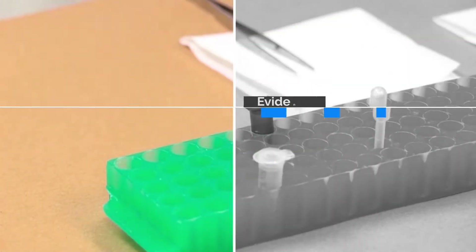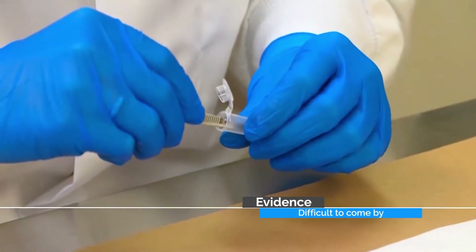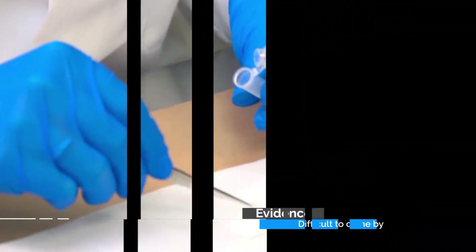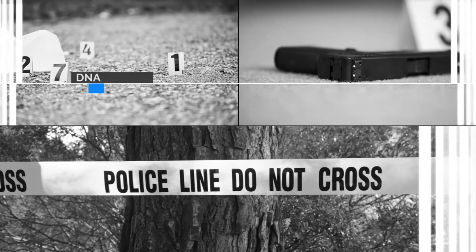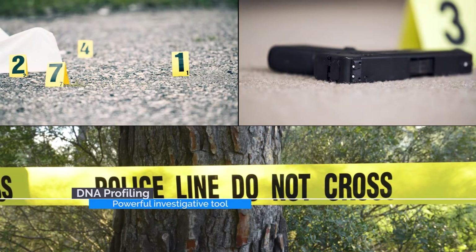Traditional collection methods primarily collect DNA material from the surface or top of a substrate. But when the substrate is rough, porous, or the DNA is spread over a large area, they can fail to collect sufficient levels to generate a viable profile.